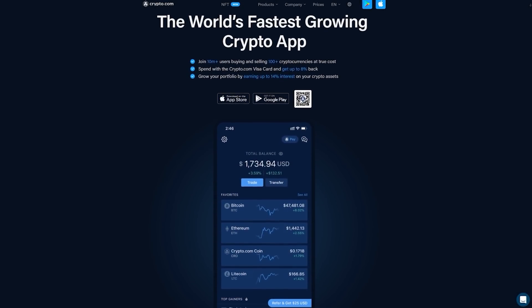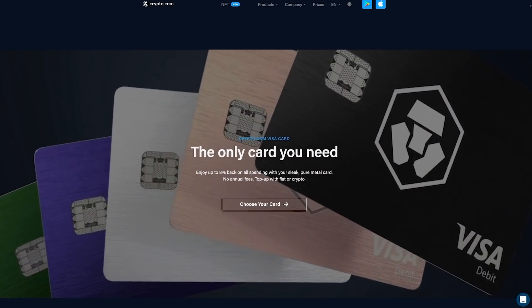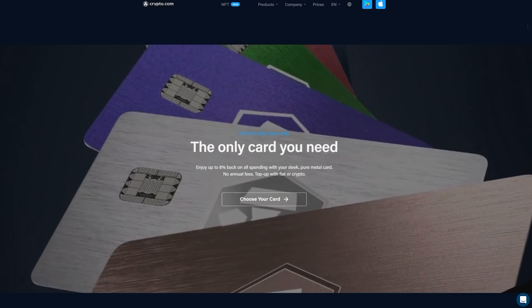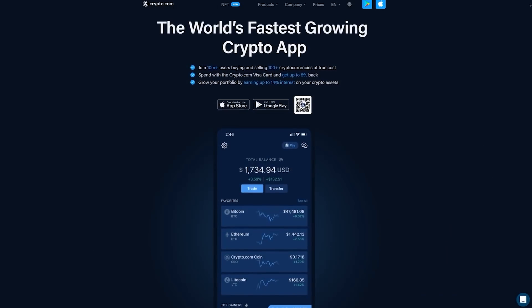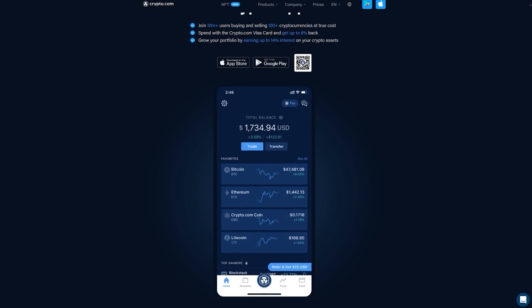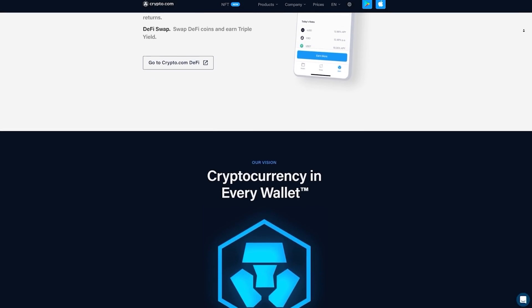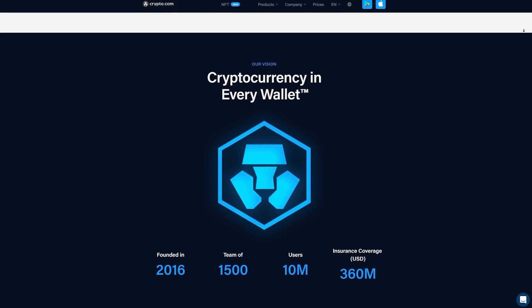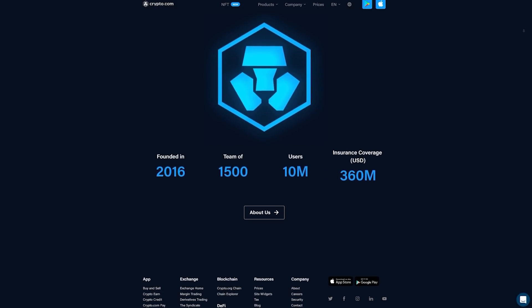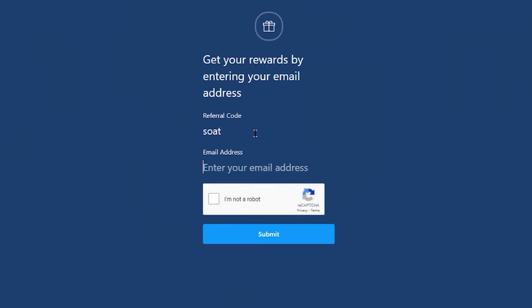Today's sponsor is Crypto.com. Crypto.com is my go-to centralized exchange for liquidating my crypto assets. With their Crypto.com Visa debit card, I can load up my mined Ethereum to pay for power and other operating costs quickly while earning up to 8% cash back. In addition to the Visa debit card, there are additional fiat options, including wire transfers to easily receive your profits. Crypto.com also offers additional services, including trading and even staking to earn additional revenue on your investments. Join 10 million plus users buying and selling 100 plus cryptocurrencies at true cost by using my affiliate link in the description for a $25 funding bonus, or enter referral code S-O-A-T at sign up for the same bonus. Remember, cryptocurrency investment comes with significant risks, so do your own research.